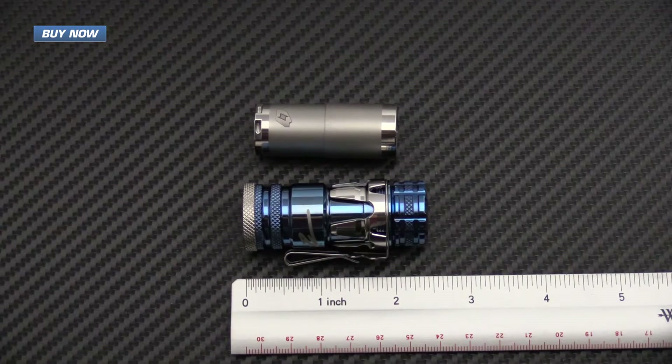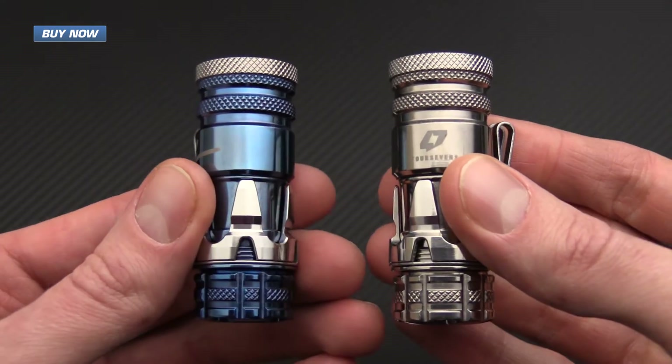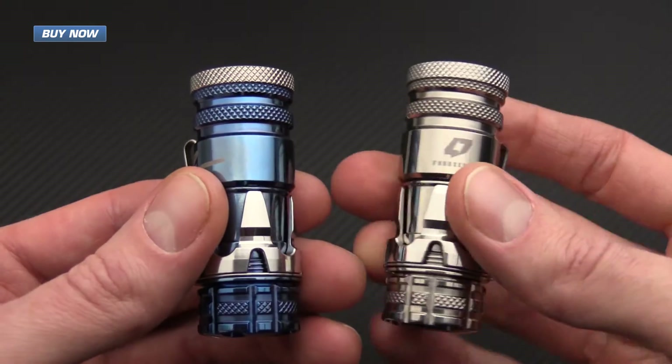A quick rundown on the specifications for the Paladin: it runs on one CR123A, has a length of 2.4 inches, a body diameter of 0.78 inches with a head diameter of 0.9 inches. The weight without batteries comes in at 1.29 ounces. It has a low output of 25 lumens with a 30-hour run time and a high output of 450 lumens with a 2-hour run time. The LED on this is the Cree XM-L2. We have the raw titanium here on the right and the blue PVD coated titanium here on the left.